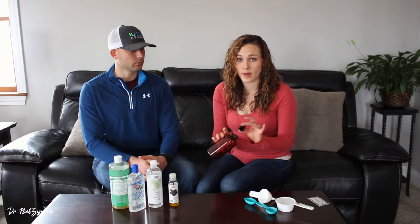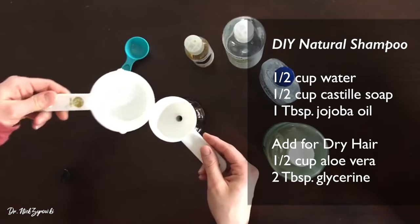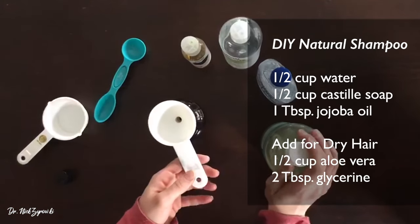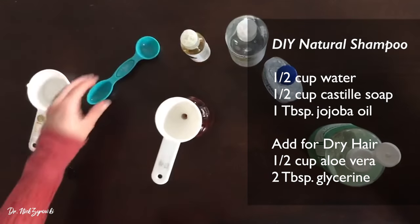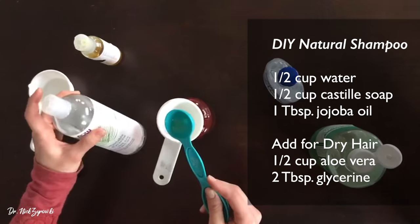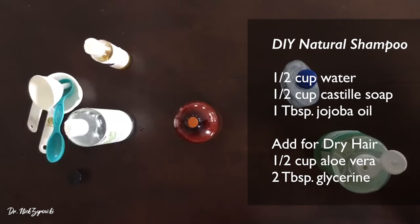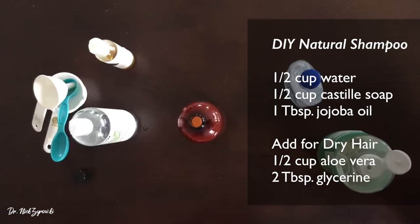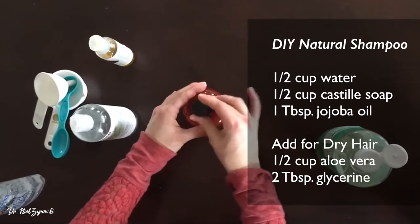You'll need a bottle or a jar — you can either use a pump dispenser or a pop-top empty shampoo bottle. To make your own shampoo, start by adding a half a cup of water. I am going to use a funnel to make it a little less messy. Next, add a half cup of Castile soap, one tablespoon of jojoba oil, and two tablespoons of vegetable glycerin. Aloe vera is extremely messy to measure, so I just squirt it directly into the bottle, which I have pre-marked for this purpose. Then put on your top and shake it together for about 10 to 15 seconds.